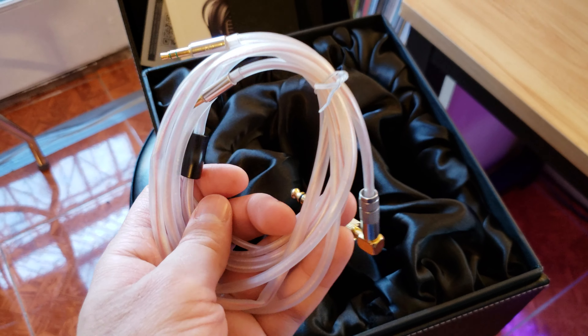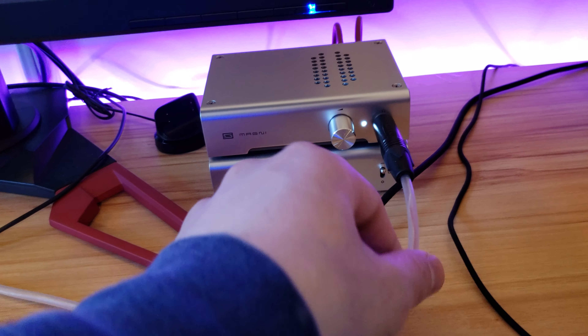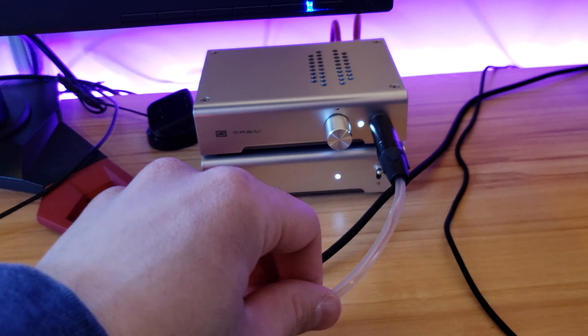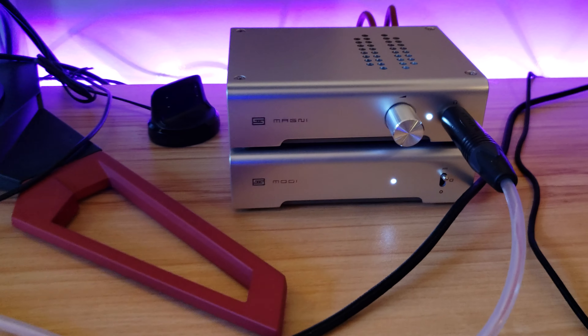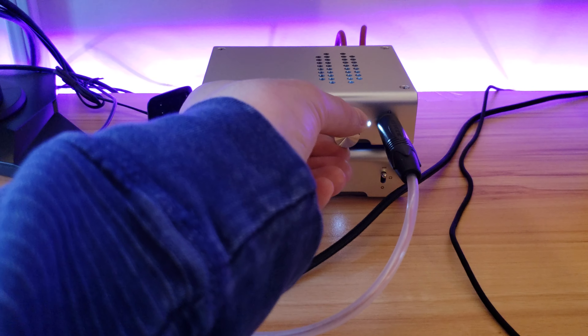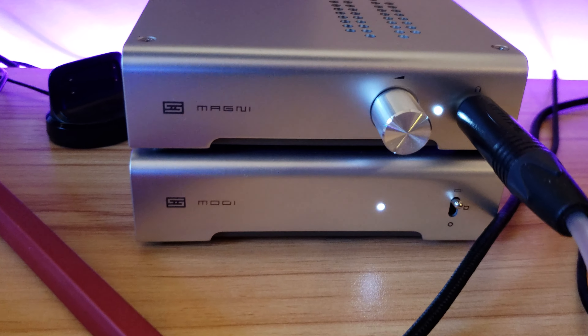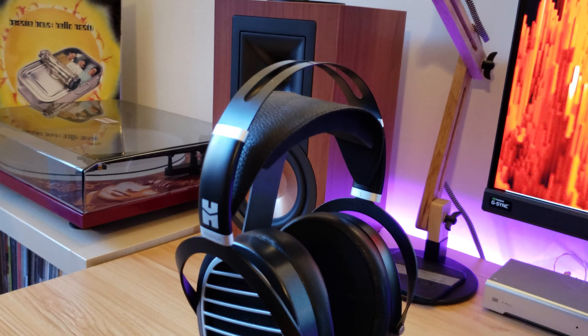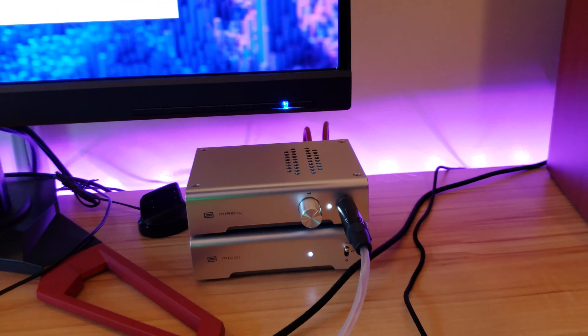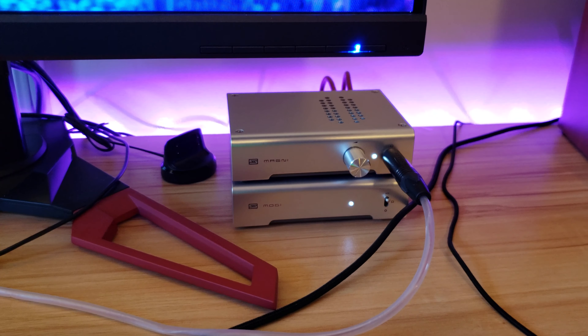I'm not too impressed with the cables — they're a little finicky, look cheap, and feel cheap, though they sound all right. It comes with a 6.35mm plug. Currently I have it attached to my Magni and Modi, and they drive them perfectly. On low gain with the Magni 3 at around 11 o'clock, that's my preferred listening volume and they're already quite loud. No need for high gain. The sensitivity is 103 dB at 25 ohms, so they're easy to drive and the Magni is very adequate.